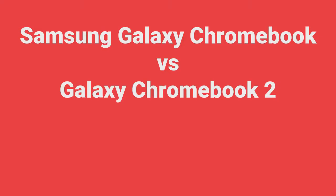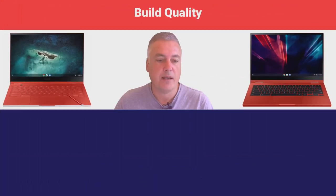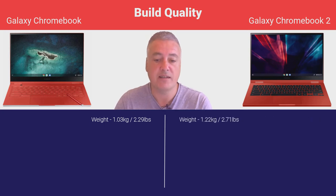So, Samsung Galaxy Chromebook versus the Galaxy Chromebook 2. First of all, let's take a look at the build quality. When it comes to build quality, the original Chromebook is lighter — the weight difference is 2.29 pounds compared to the Galaxy 2 at 2.71 pounds, so there's no major difference there, but it is a bit lighter.